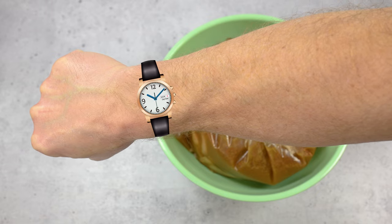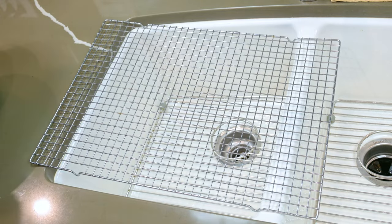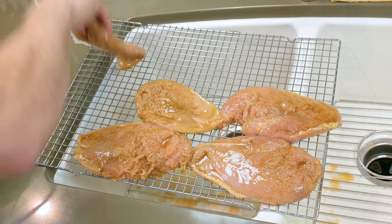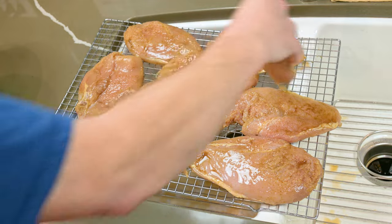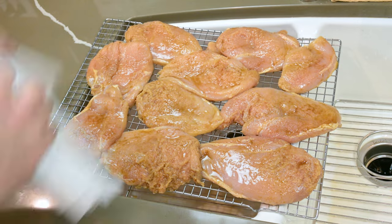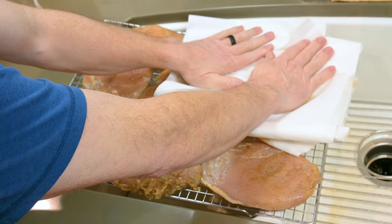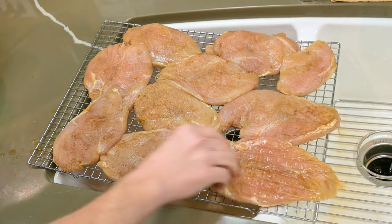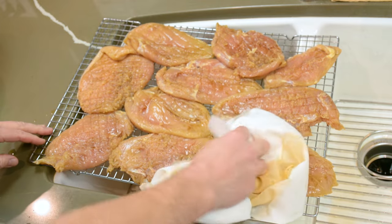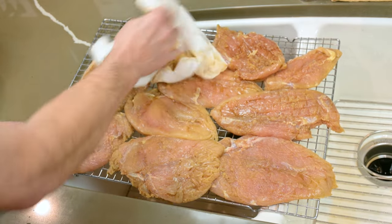After one hour, remove the chicken breast from the brine. I use a cooling rack over the sink for this process — you can use a paper towel and a tray if you like. Remove the chicken from the brine and lay the chicken breasts out on the rack. Then take a thicker pad of paper towels and pat the chicken breast to remove the excess brine. You will never get them completely dry, nor do you want to — we're just removing the excess brine. Pat both sides of the meat, and just dab it until the wetness is no longer reflecting as much light.